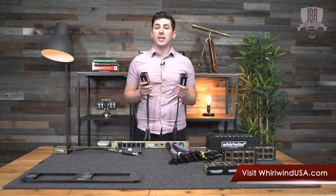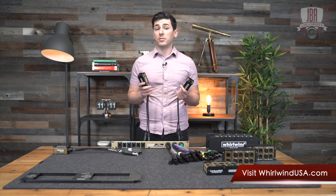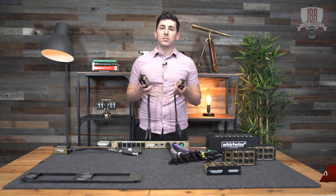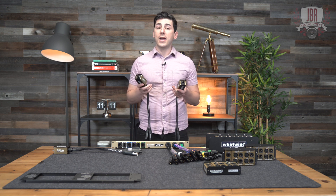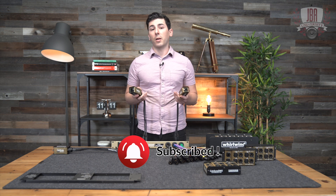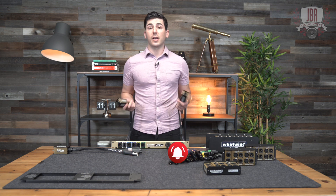For more info on the CTM, CTF, and the entire CatDusa family, check out whirlwindusa.com. If you have any questions, you can drop them down in the comments. On the way out, make sure to hit the subscribe button, like the video, and hit the notification bell. Thanks for watching and I'll see you next time.